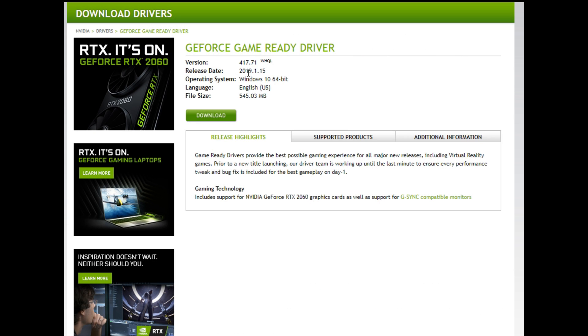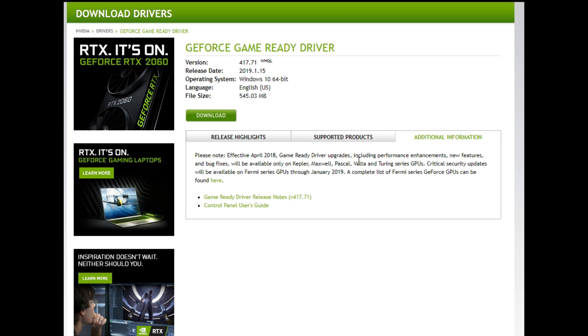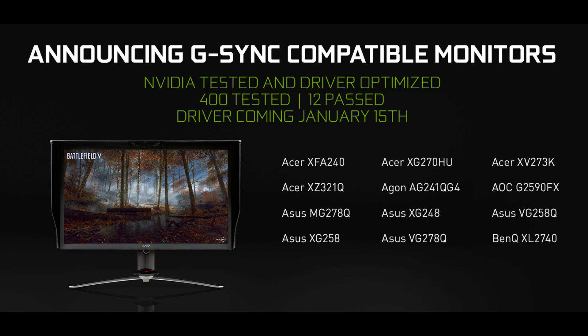Today, NVIDIA has released the driver update 417.71. This enables adaptive sync on FreeSync monitors. NVIDIA has only certified 12 monitors out of the 400 they tested, and they claim that other monitors are just not good enough at this time.